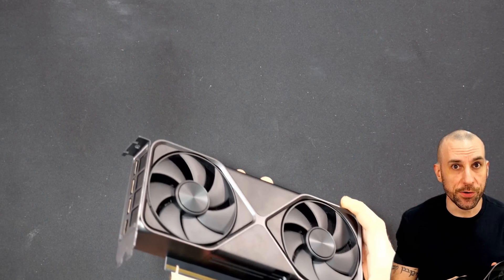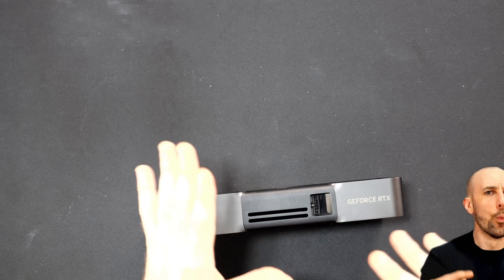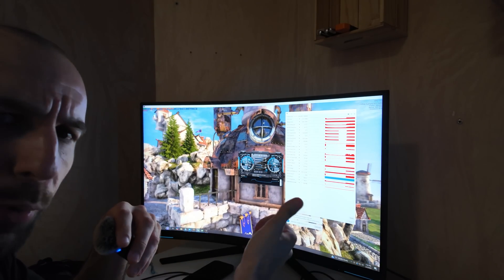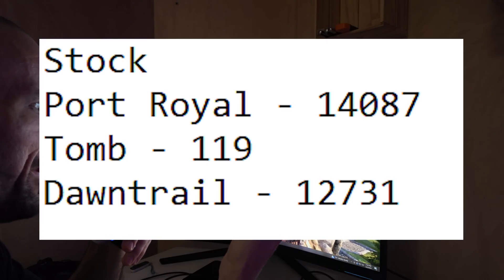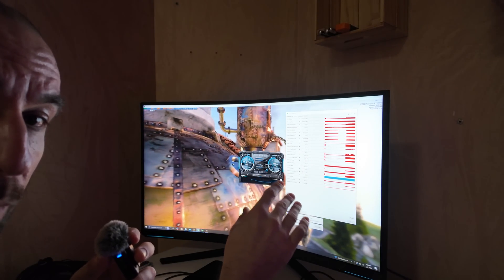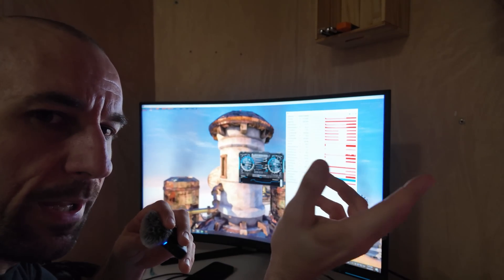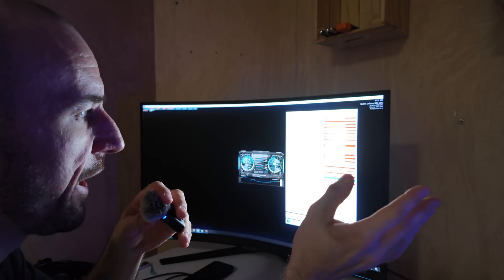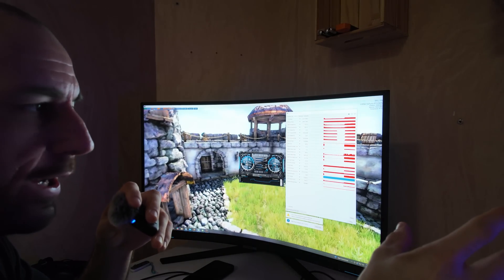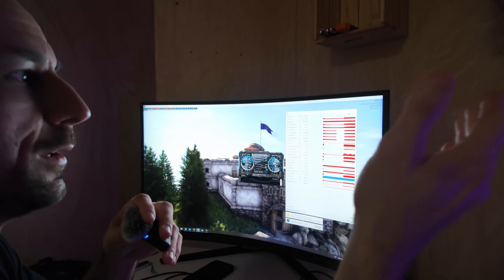Let's install this and see how much overclocking headroom it has, then run some benchmarks to see what older generation graphics cards it's comparable to. Starting with some preliminary numbers — I benchmarked Port Royal, Shadow of the Tomb Raider, and Dawn Trail for out-of-the-box numbers. The overclocking headroom looks very exceptional. Unlike the 5070 Ti and the 5080, this card doesn't seem to be power limited at all. They gave it more than enough power headroom to crank all the sliders — voltage, power, everything.